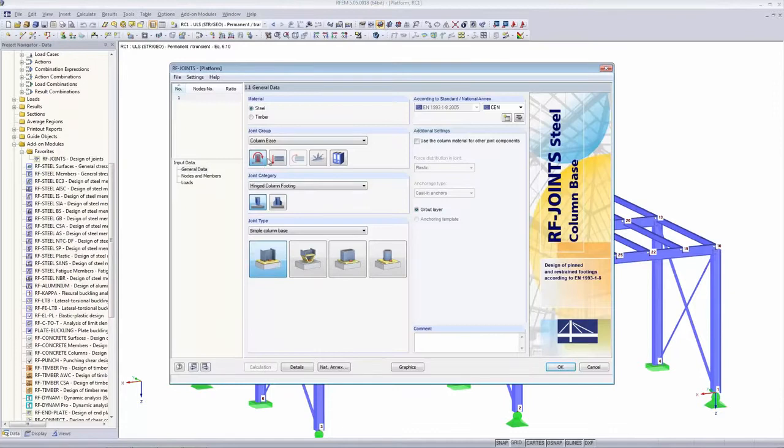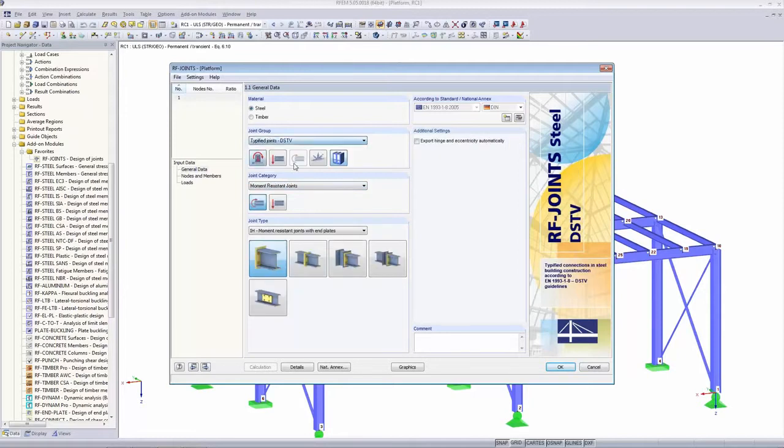This is how the first page always looks. It's separated into steel and timber. We look at steel today. There are four parts: column base, pin joints, tower, and typified joints — the DSTV. We get started with the DSTV and begin with a simple joint.